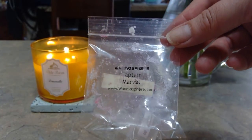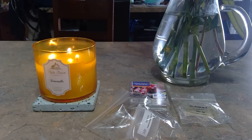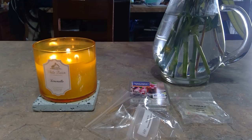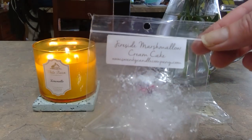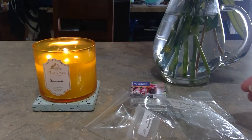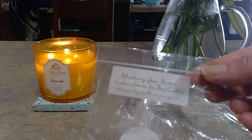From Waxmosphere I melted Captain Marvel — it was like a fruity bakery scent, good and strong. I'd had that since October 2017 and it held up well. It was a medium throw, probably because I only had one. From Swanky Candle Company, I melted Fireside Marshmallow Cream Cake — this was freaking awesome, so so good and really strong. I had it going in my front room in the new Edison warmer. Another one from Swanky was Blackberry Jam Butter Cookie Lemon Ice Box Cookies — it was strong but I'm not a fan of lemon in bakery.